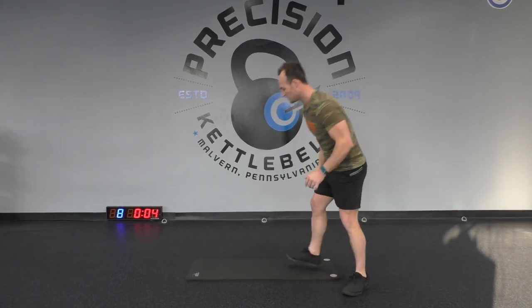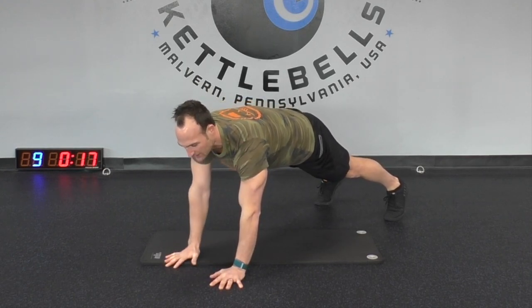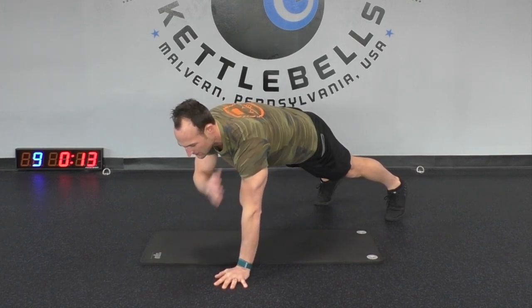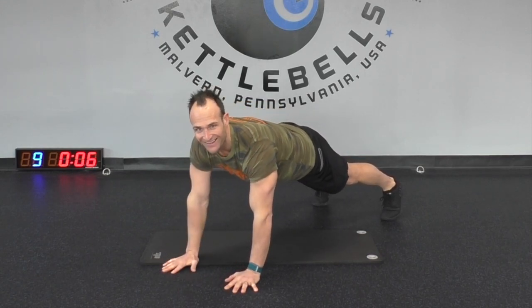Three, two, and one. We're going back to the floor — nice tall plank position like we did last time. We're just going to tap our shoulders. Come on down, just tap your shoulders like this. Take your time, I don't want you to fall over. Ten more seconds, come on, hang in there. Three, two, and one. Good job!